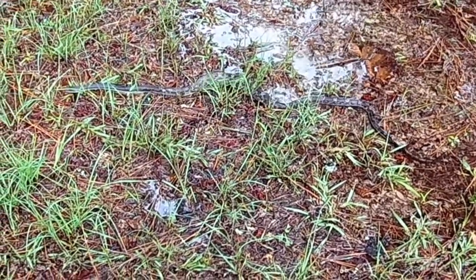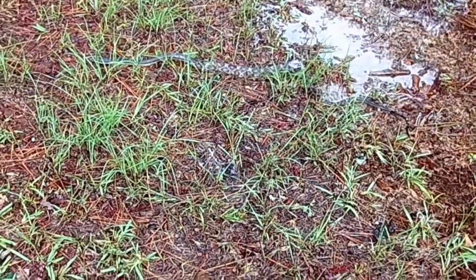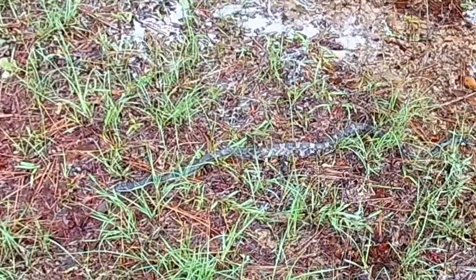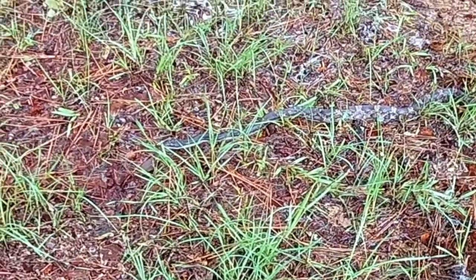They'll eat just about anything — rats, mice, frogs. They're outstanding climbers. We've seen them in trees going after eggs in bird's nests and after squirrels.